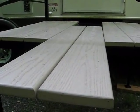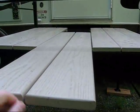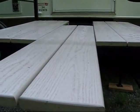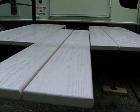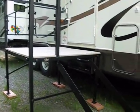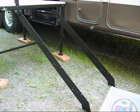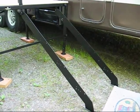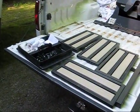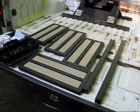The boards are made out of a Trex composite wood. This is more like a plastic-y material than actual wood. It helps prevent rotting and mildew over time for the deck. It's starting to look like a porch — just one more step. We've got to put the steps on. Here's what the steps and rails look like before we put them on to complete the porch.